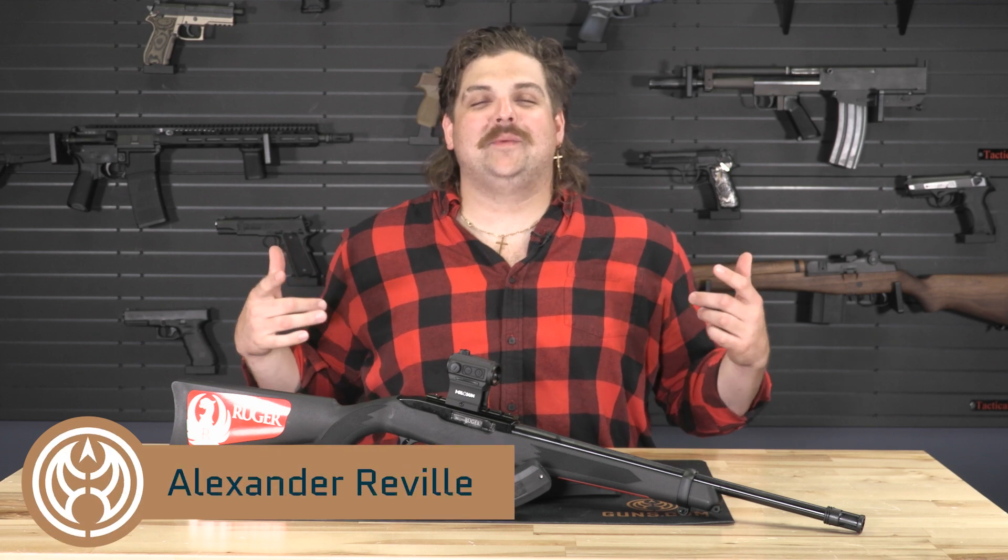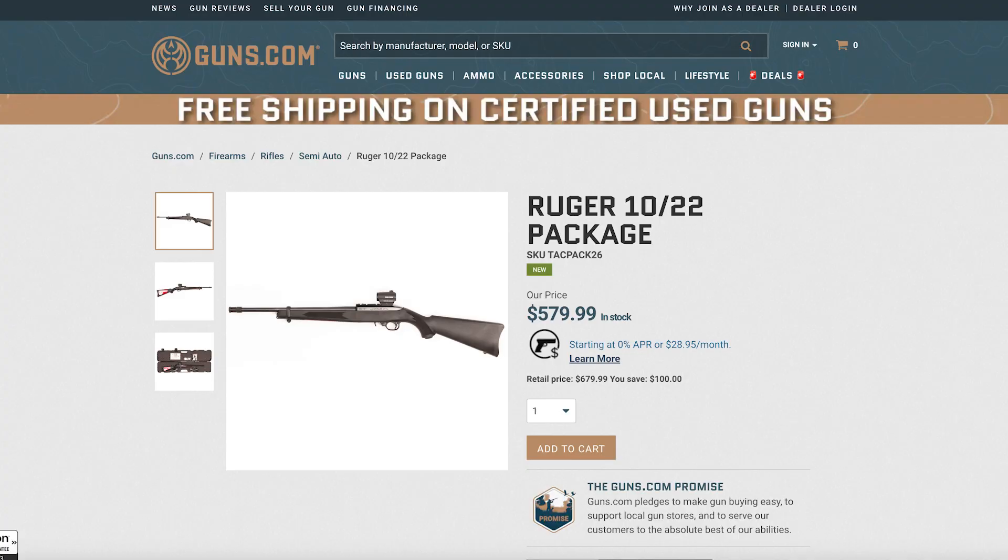What's going on y'all? Alexander with Guns.com and today we're gonna take a look at one of the many packages that we have available. I've got a really great and popular firearm paired up with some well-thought-out accessories, putting it all into one good inexpensive package so that you can go to the range right out of the box. So let's check it out.